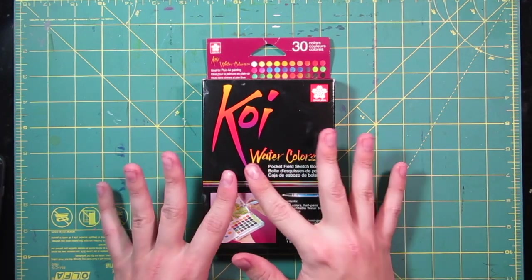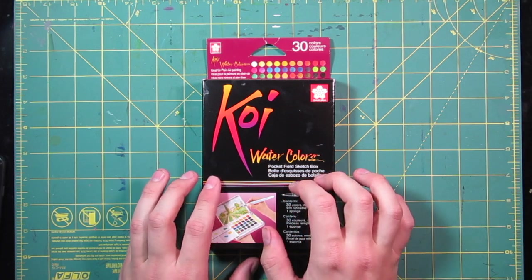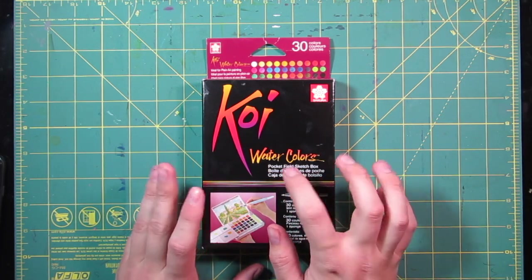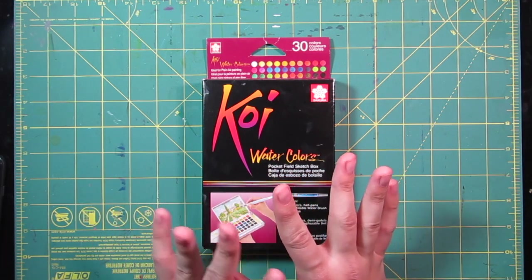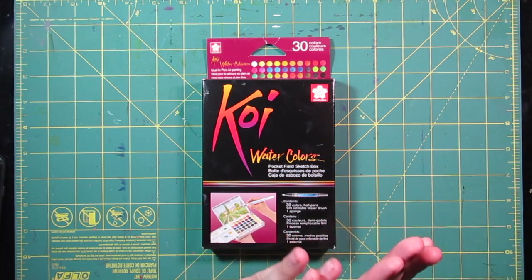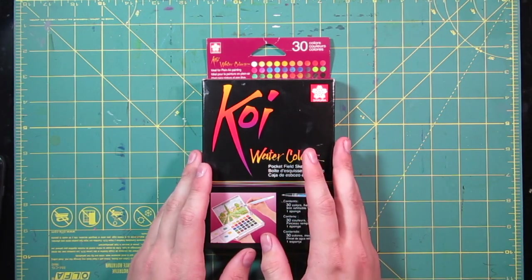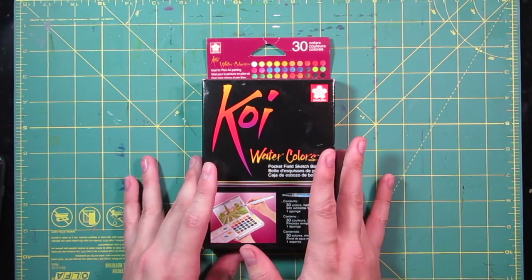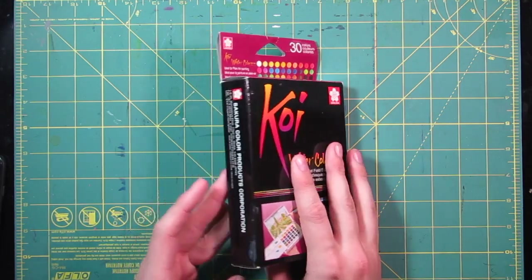If you don't know me, watercolors really aren't my favorite medium to use when doing art. I'm not really a fan of controlling the water and using a pigmented paint style like that — it's not my style. But today I wanted to give it a try and see how it comes out. I got the 30 pack of Koi watercolors.